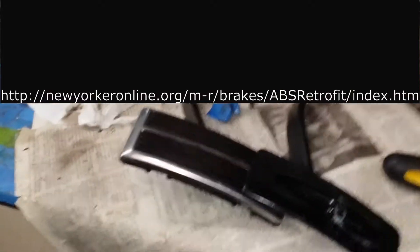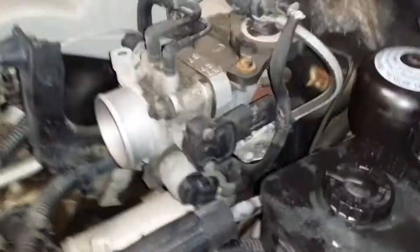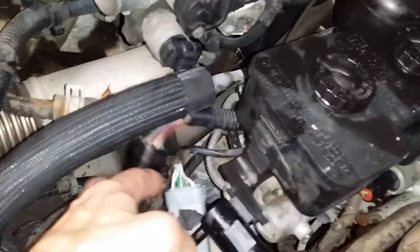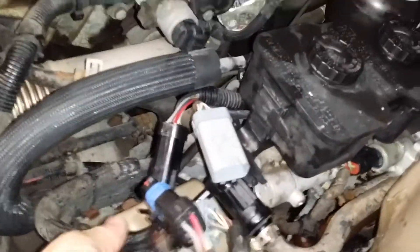I was looking off a website, newyorker.com, and someone there did it first, so I thought I'd try to do it. The first thing I started to do is to remove some of these connectors in here, and then I removed this and let the brake fluid drain all the way out. Next I went in and started tearing apart the dash because that's what he recommended, in order to drop the steering column.